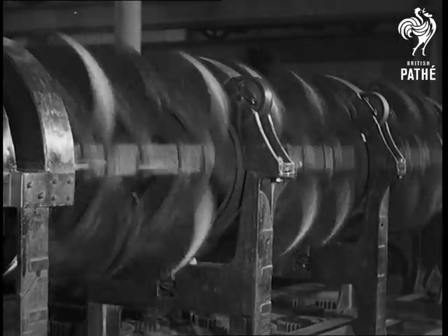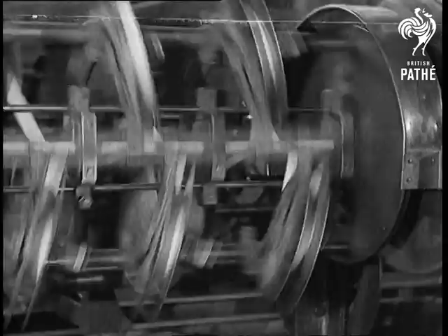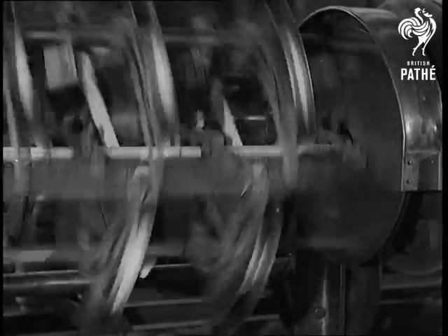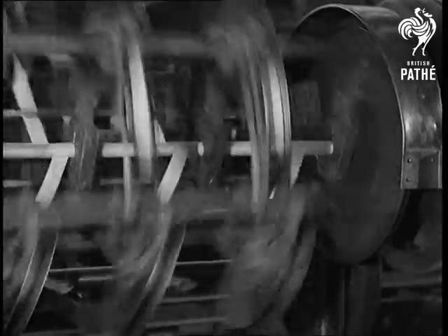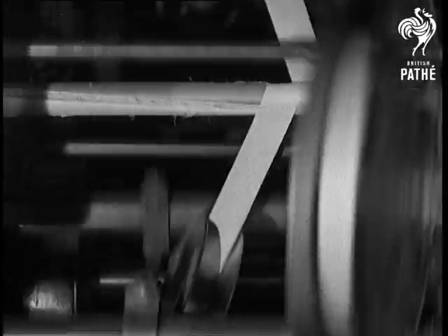Now another insulation of paper. As many as 70 papers, giving a thickness of one-third of an inch, can be put on in one operation. This machine is actually putting on 24 lappings. A slow-motion picture shows you how perfectly the machine does the lapping.